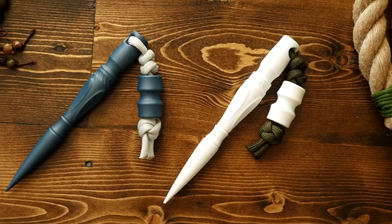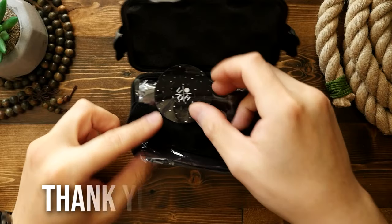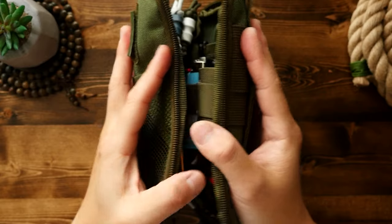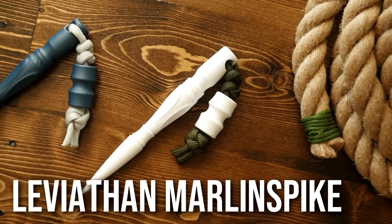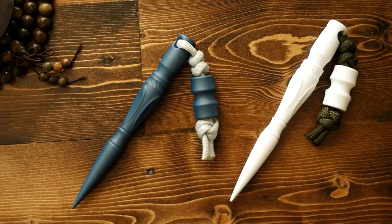This just might be the perfect marlin spike you've been looking for, and I'm about to tell you why. A huge thank you to Tom over at Unquiet Hands for sending these amazing spikes to me to check out. These are the new Leviathan Marlin Spikes, and I've got to say this has now become my most favorite marlin spike of all time.